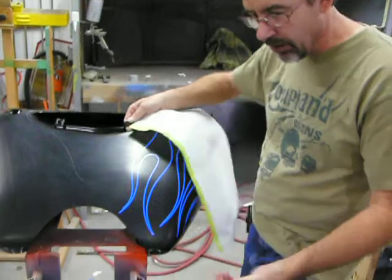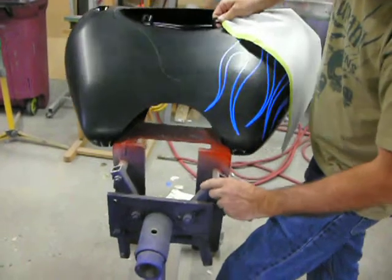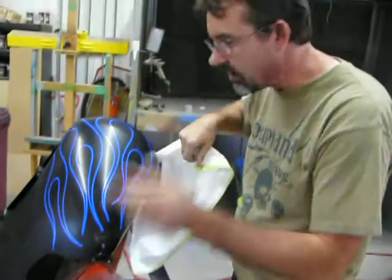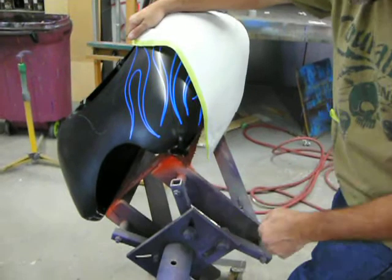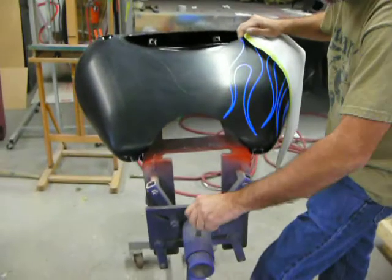This is a stand that I had built — it's on an engine stand. I have it where I can take this pin out and tilt it so I can work, I can airbrush, and I can do things. It makes life easy. It will hold any type of tank because I build different little wood pieces that hold different tanks.